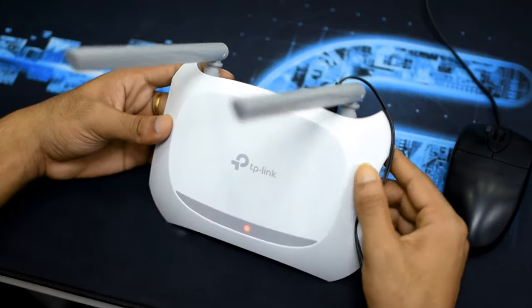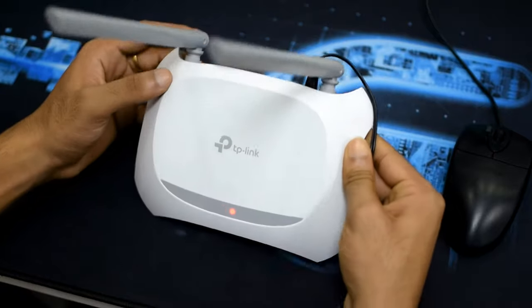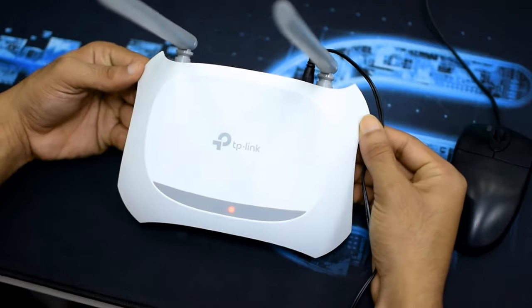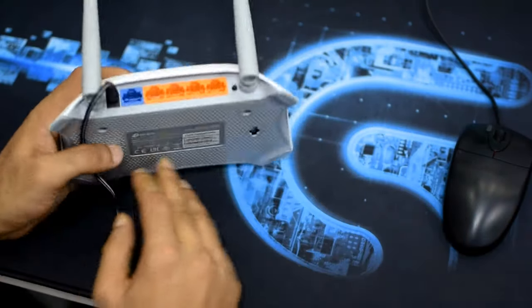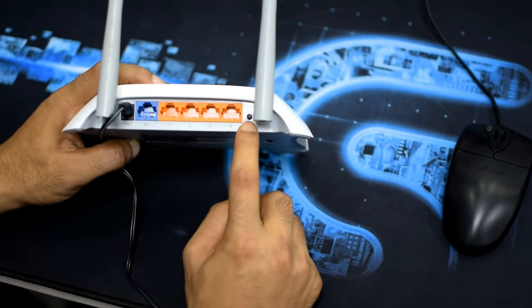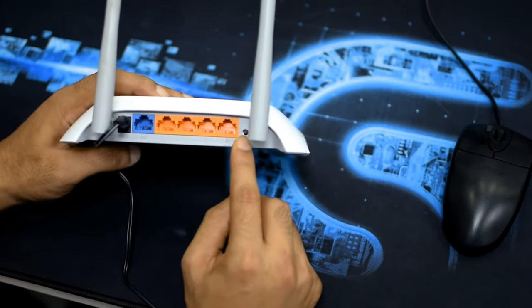This is what I will show you now. If you would like to reset this router, at first you need to find the WPS and reset button. You can see in this router the reset button is here — it's a black button.